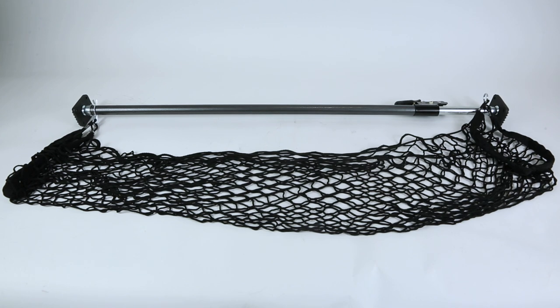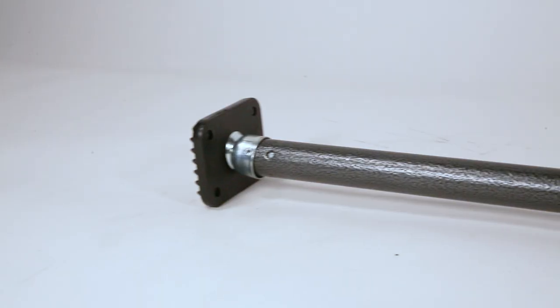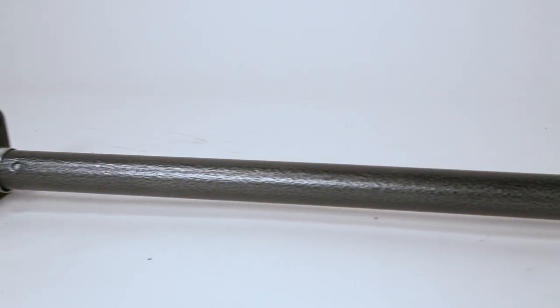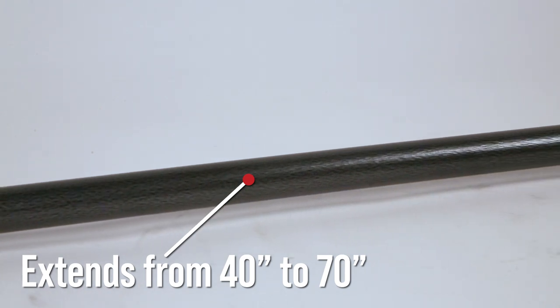For those who tend to travel light, Mighty Products carries adjustable cargo bars to keep even the smallest of items in place. These specific bars are meant for regular vehicles such as trucks, vans, and SUVs, as they can extend from 40 to 70 inches.